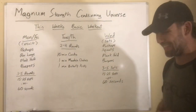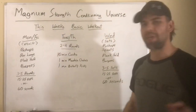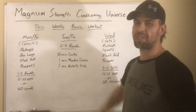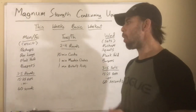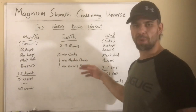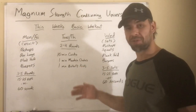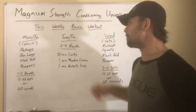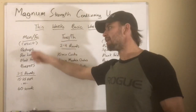Thursday we come right back to cardio. You should have a good idea of what you did on Tuesday, so you can either try to match or beat it, or mix it up. If you did two rounds, maybe do three; if you did three or four, maybe do two but go faster. It's entirely up to you.